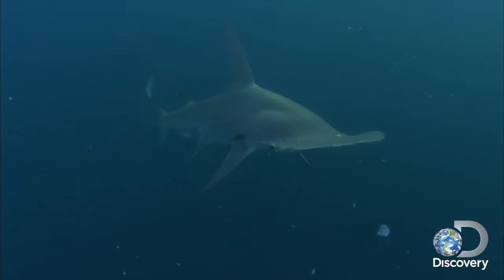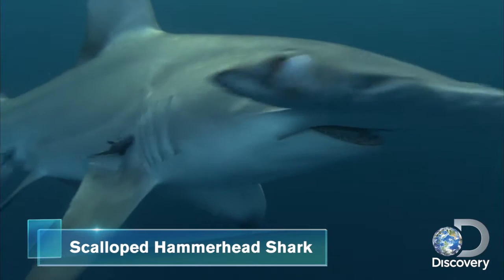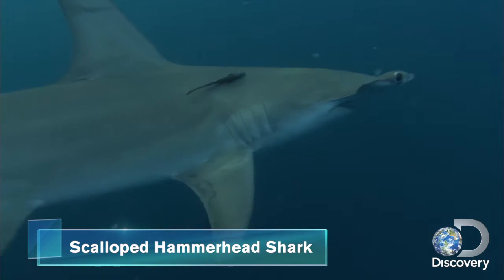The scalloped hammerhead shark. Their flattened, hammer-like structure is highly sensitized, which helps these sharks to scan for prey on the ocean floor.